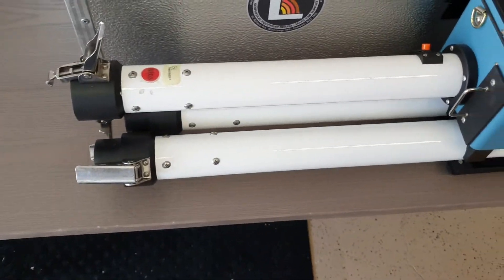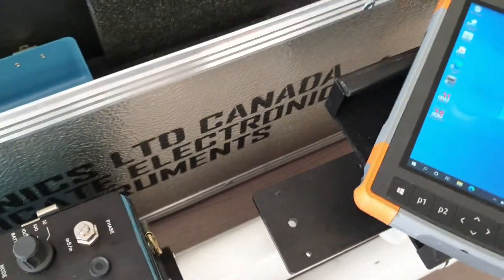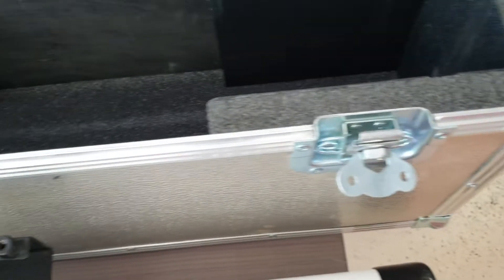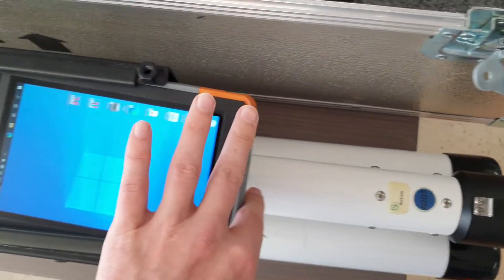The booms are not installed for this demonstration because it is difficult to hold my phone and the instrument at the same time. The instruments, at least the current more modern ones, come with a tray where the MESA-3 datalogger slides in.